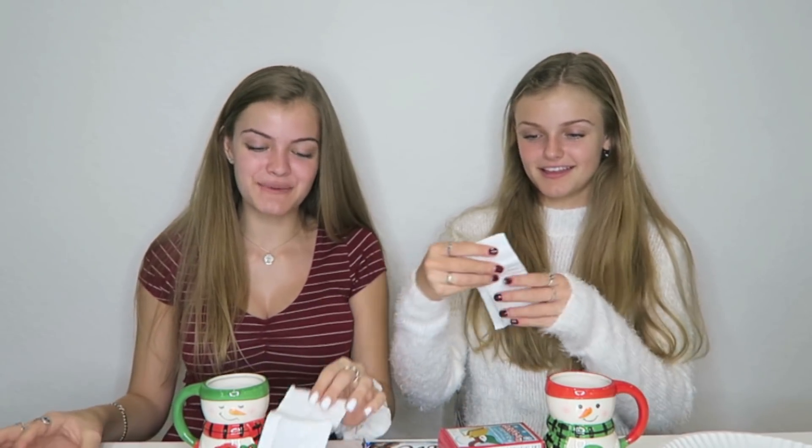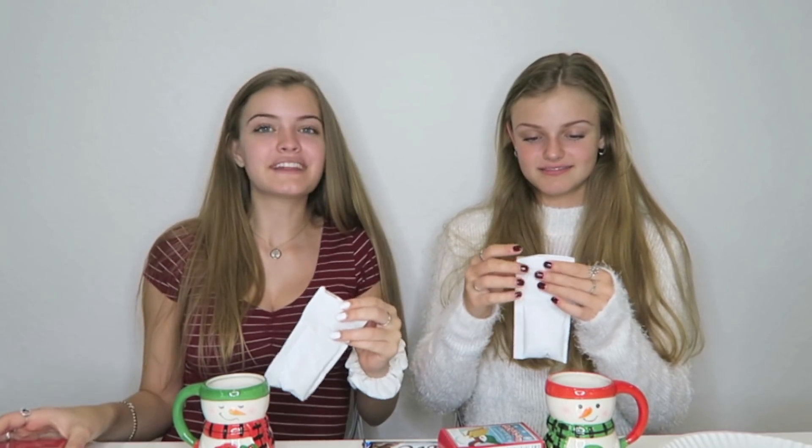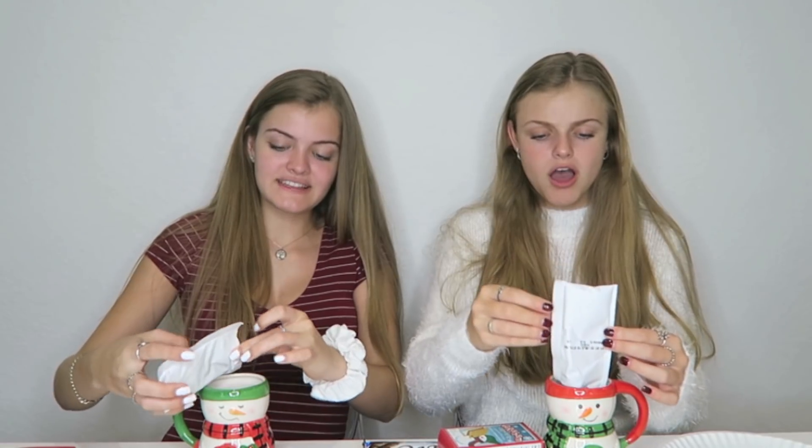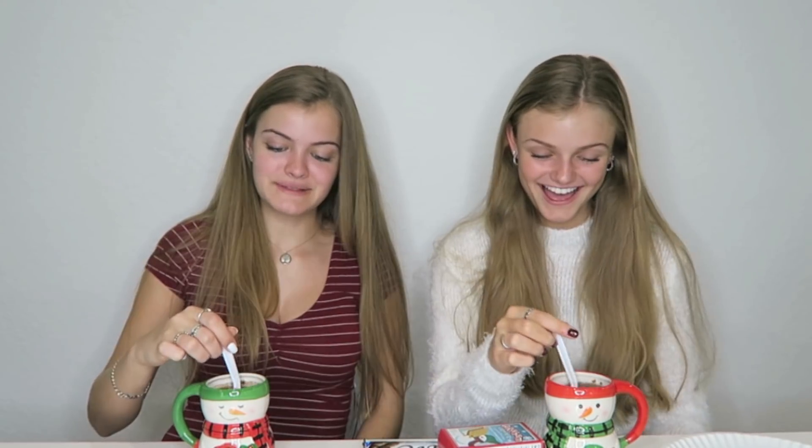I think we should make the hot chocolate first. So let's go make this — we have our mugs with boiling hot water. It is burning hot, I don't even want to touch it. We're probably gonna need to let it cool a little bit. We're gonna open up the hot cocoa and pour it in. I knew it was just gonna be two packs. That's not a lot to give a person — they only give you two packs of hot chocolate.